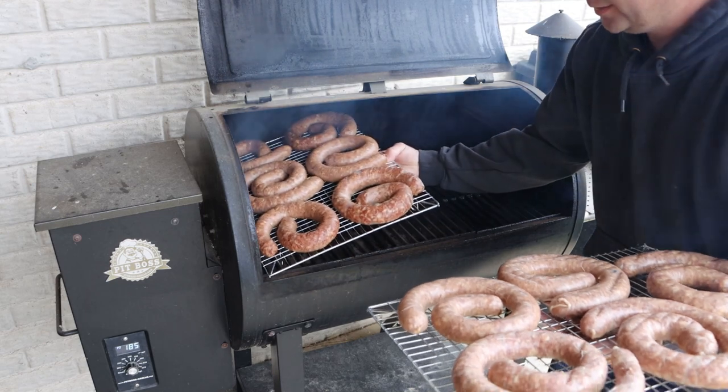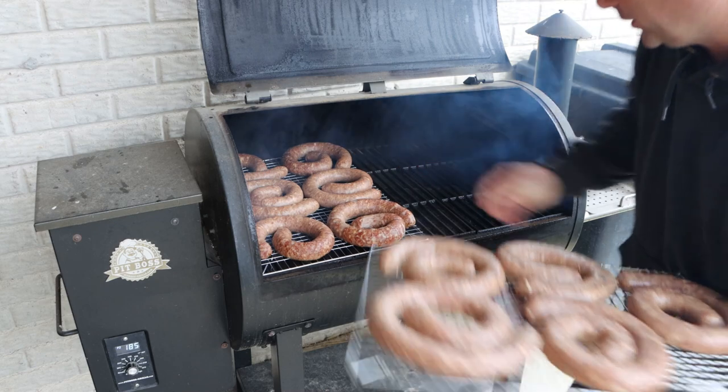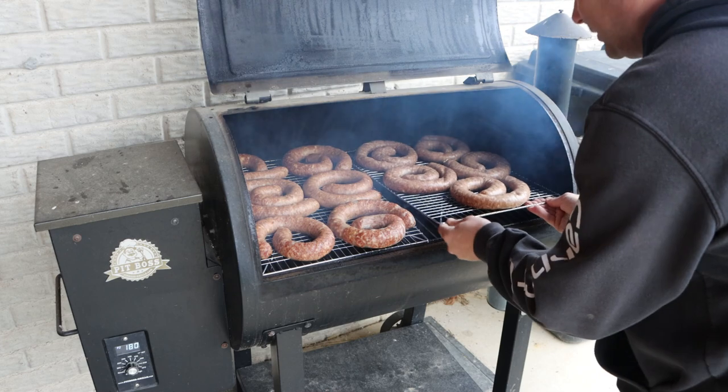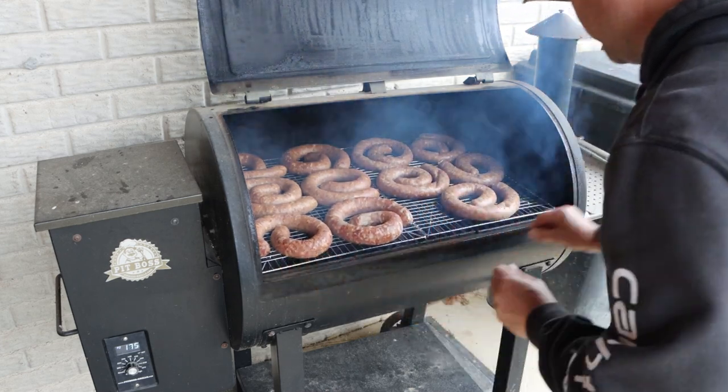These are jerky trays — that's my go-to way of cooking in the smoker. I can normally stack them for jerky but can't really do that with smoked sausage or kielbasa.